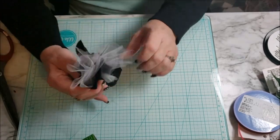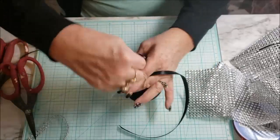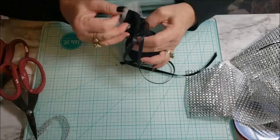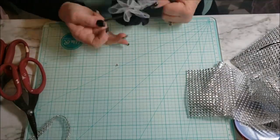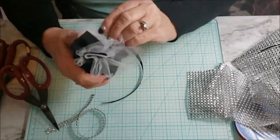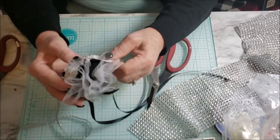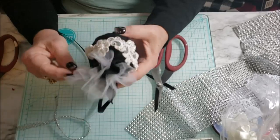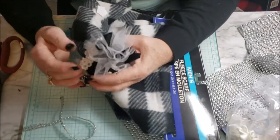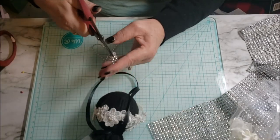I ended up using some appliqué that I purchased when our Joann's was building a new one — they sold all their products at 50% off, then lower and lower over time, so I was able to buy a whole spool of appliqué for 80% off. I ended up using it thinking it would make the ball very elegant, and it really did. I didn't know if it would go with the black buffalo check, but I think it goes fabulously.